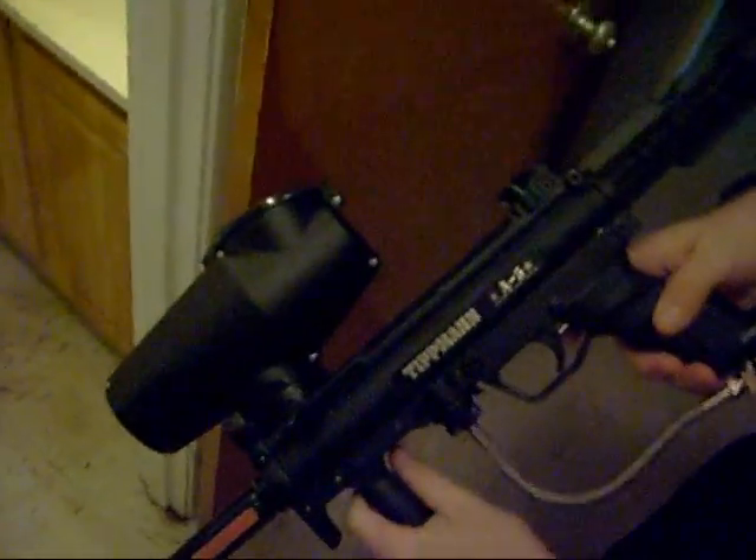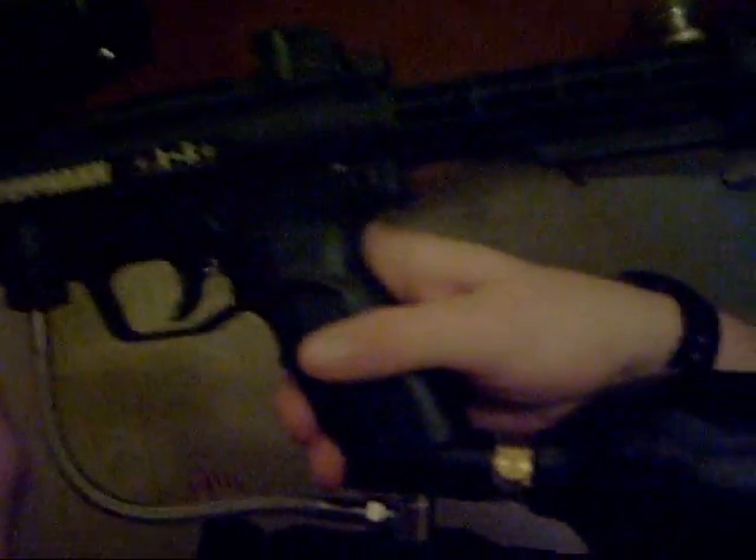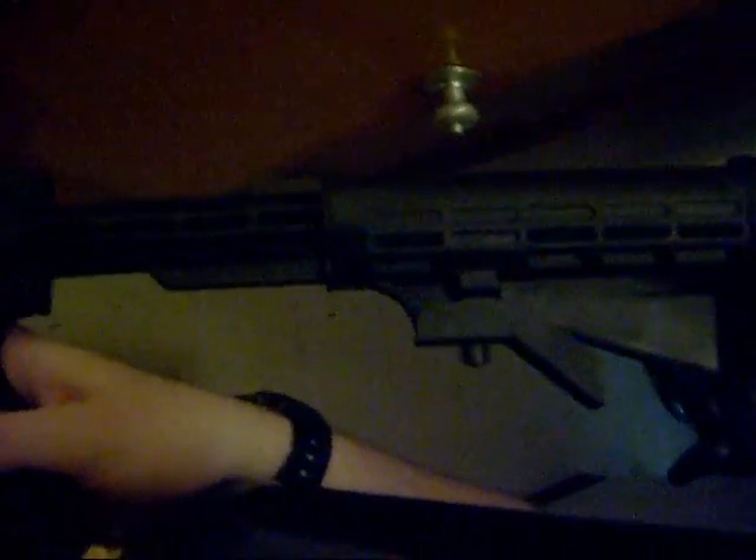This is the Tippmann A5 with a 16 inch sniper barrel, response trigger, and six position collapsible stock.